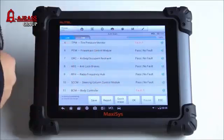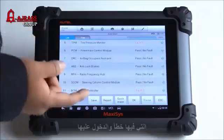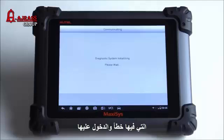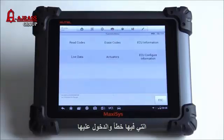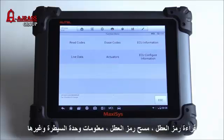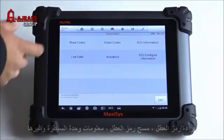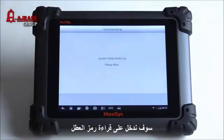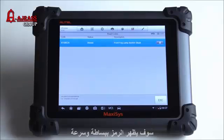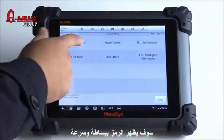Under body controller there's another code. Let's tap on one of the modules that has stored DTCs. That gives you a couple different options: erase codes, read codes, live data, actuators, ECU configure information, and ECU information. I'm going to go ahead and just read the codes — it gives me the code pretty easily and pretty fast.